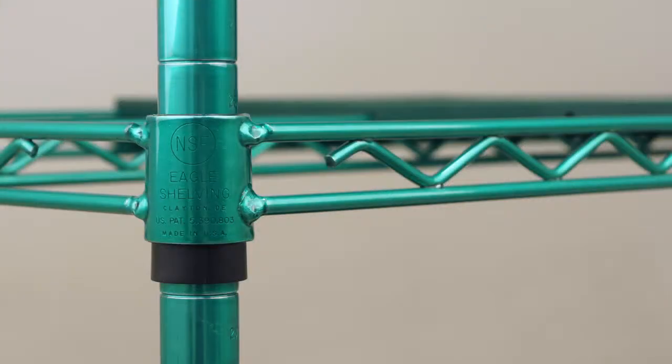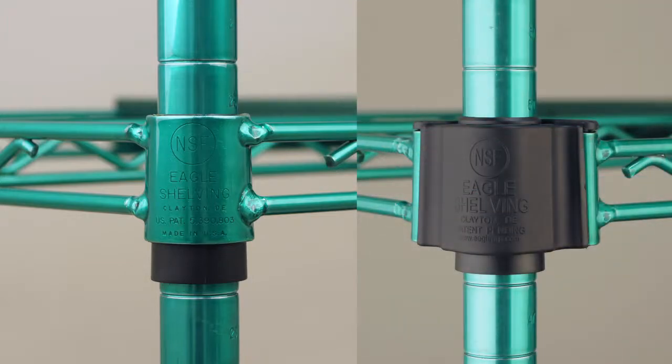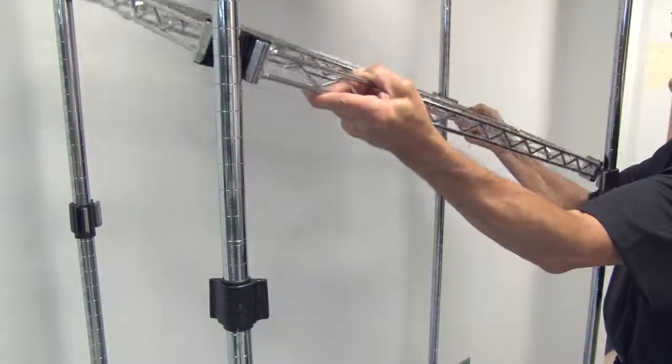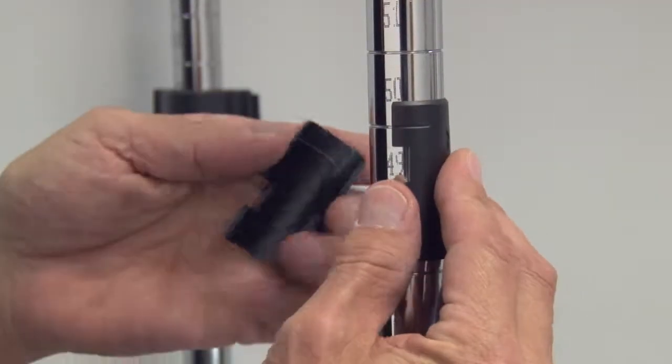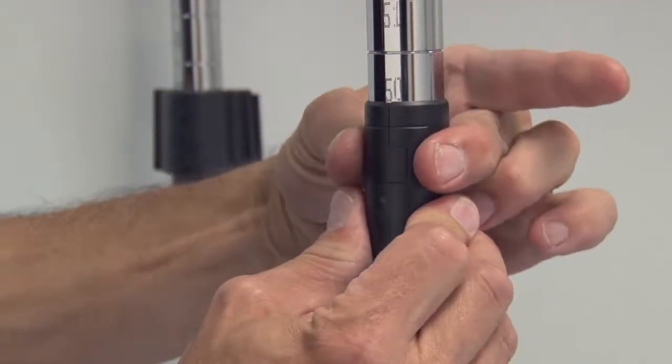Like our famous wire shelving, our Quad Plus truss frames are available with standard collar corners or Eagle's patented Quad Adjust corners, which further elevates the versatility and convenience of these storage solutions. Eagle Quad Adjust corners — that's another story all of its own.